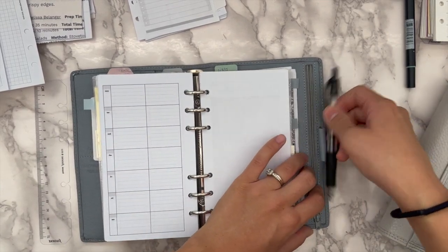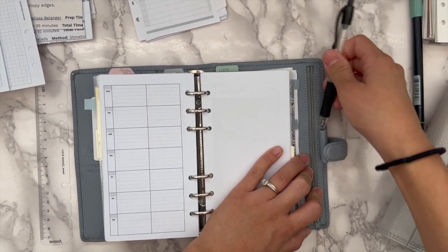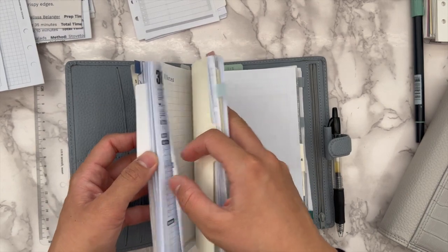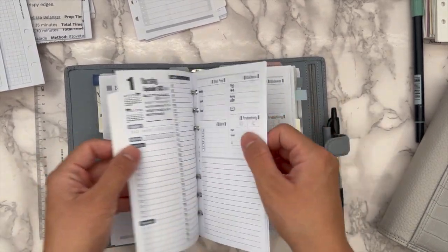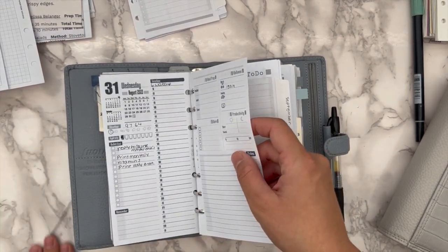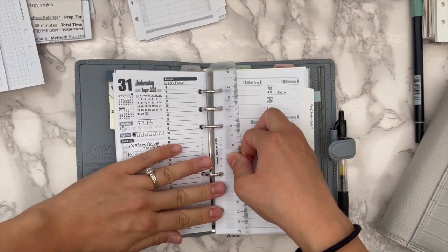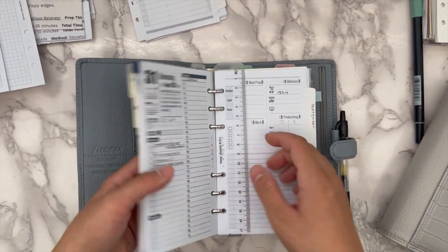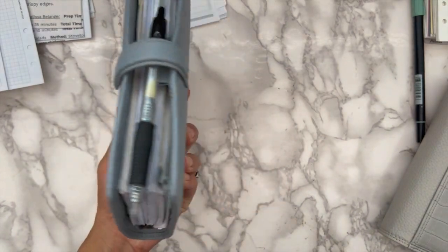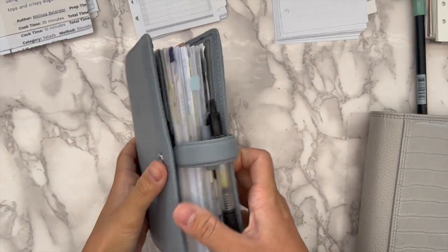I think we're going to fit everything — I'm kind of excited! It might be a little tight. I don't think the Tombow pen is going to fit. I struggle with pen loops — they're either too big or too small; I haven't found the right one. Let me put my bookmark back on here. She's big! Actually she closes — oh my gosh! I'm glad we fit everything in.